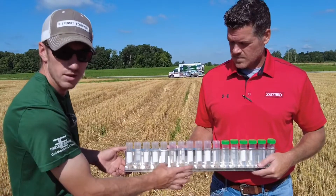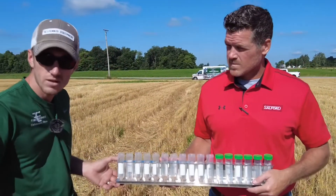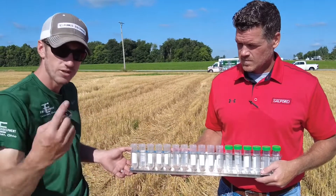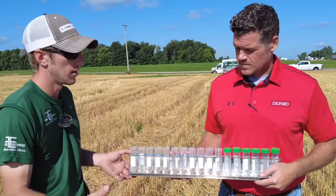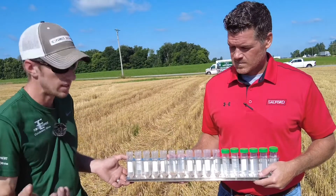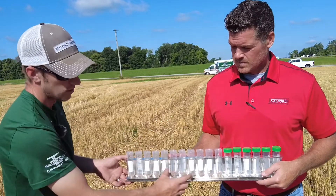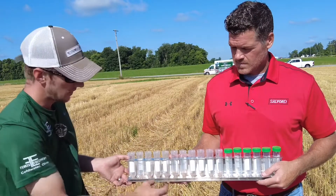Being a full mechanical spreader, it can be hard to know your exact RPMs. We want them around 650, but if you're throwing at 750 you're going to be throwing a further gap and therefore doubling up in the center. So we're going to try slowing down our spinner speed by adjusting our RPMs.